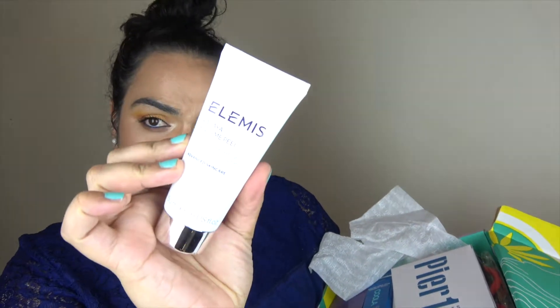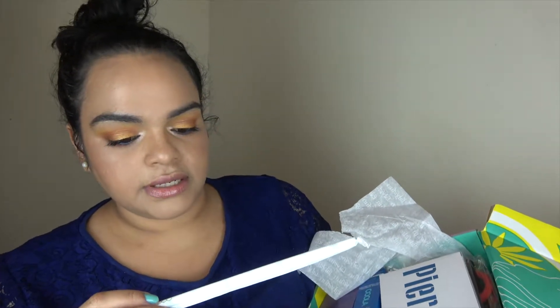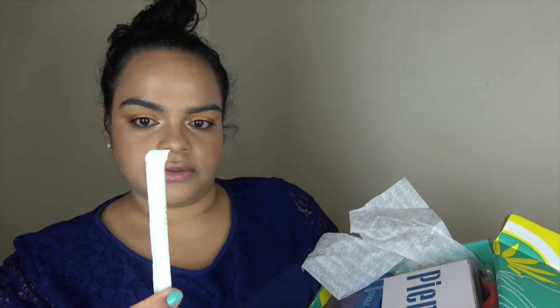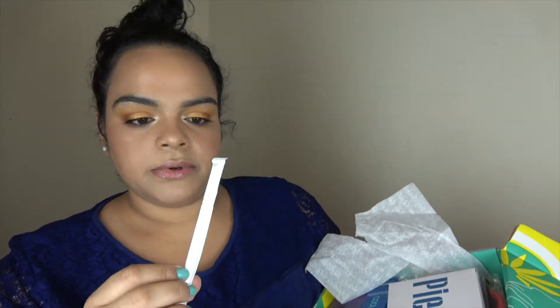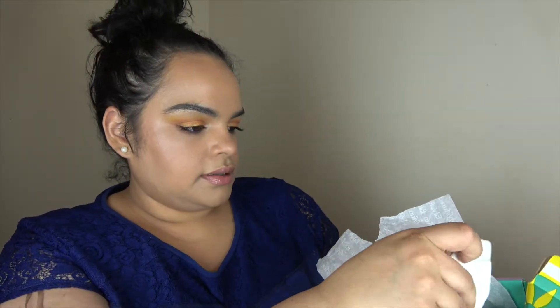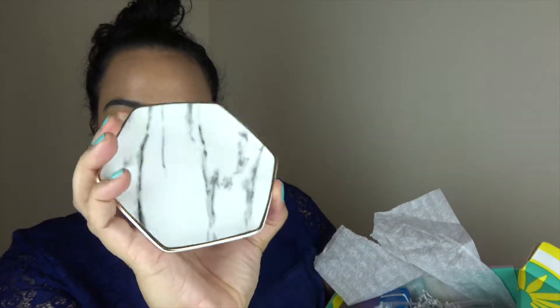I see a papaya enzyme peel from Elemis — never heard of this brand, but it's a cream exfoliator. I also got a straw that says 'this straw saves marine life' — visit giveazip.us. I think it's paper. And I have something from Pier One Imports. It looks like a ceramic piece — I can put jewelry on top of it. That's pretty!